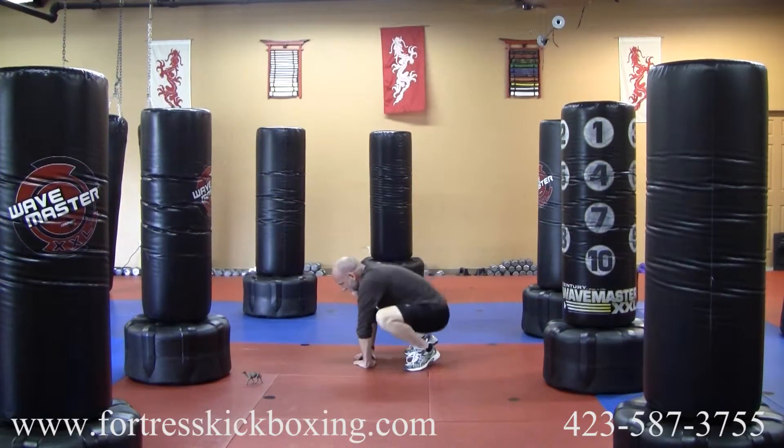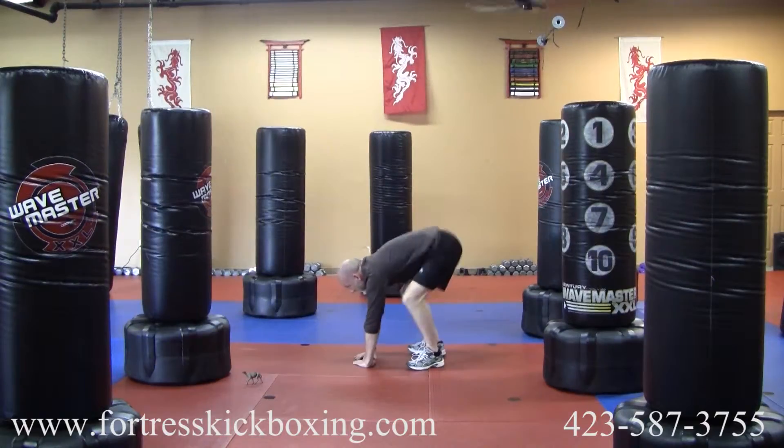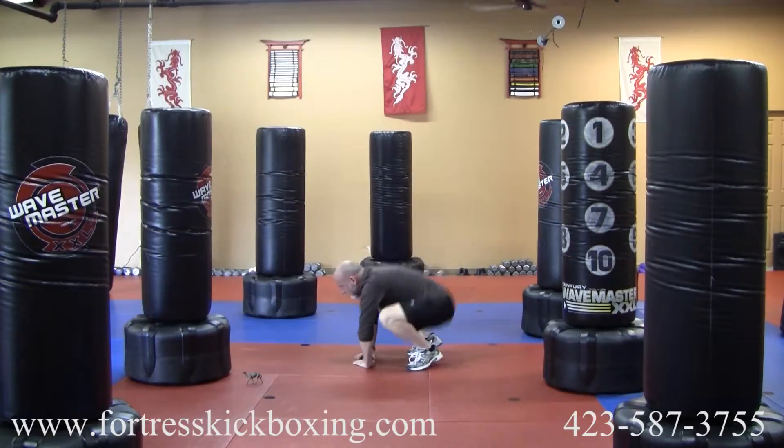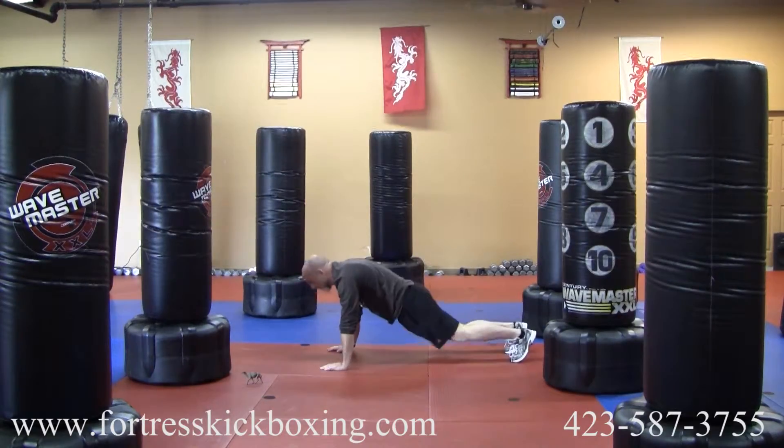So we're going to crank out 15 frog squats — 1, 2, 3, 4, 5, 6, 7, 8, 9, 10, 11, 12, 13, 14, 15. Then you're going to immediately drop down into a push-up position.